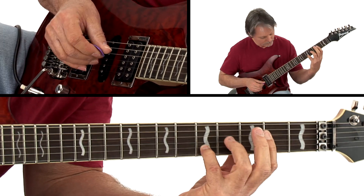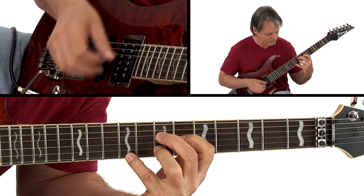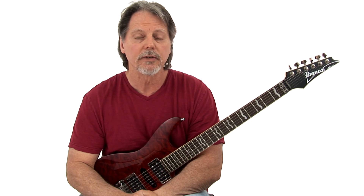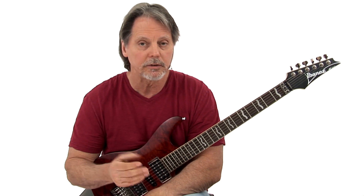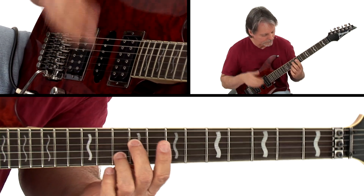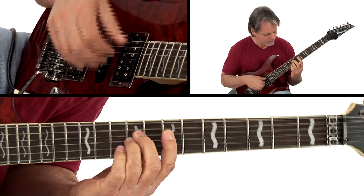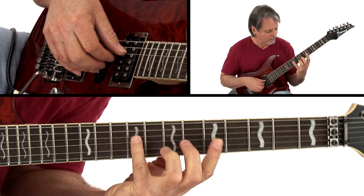We're going to be viewing the fingerboard left to right or right to left along the string axis. You're going to learn how to develop various chord voicings by moving particular voices in a stock finger. We'll start with perhaps just a bar chord and then move some of the voices. You'll learn how to implement this into your playing in a number of different tonalities: Dorian, Aeolian, Ionian and Lydian.